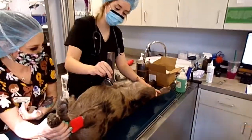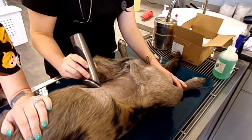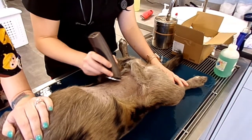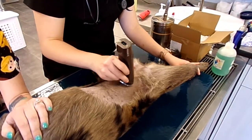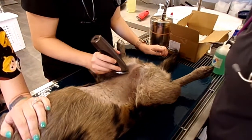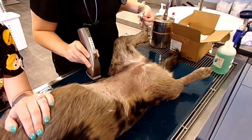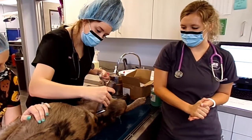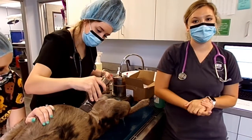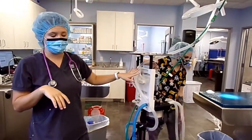Now Holly's going to start prepping the surgical area. For a spay, you want to start shaving from the bottom of the rib cage and all the way down. Here at Hillside, it's pretty much up to the nurses to induce our patients and get them on the OR table. We play a big role — we do everything from start until the surgeon begins making their cuts. Now that we've done our dirty scrub and prepped the area, we're going to come into the OR.